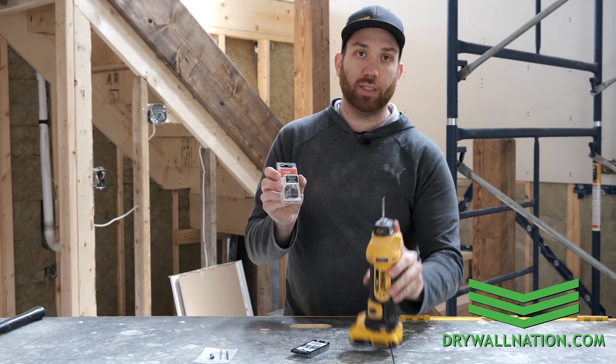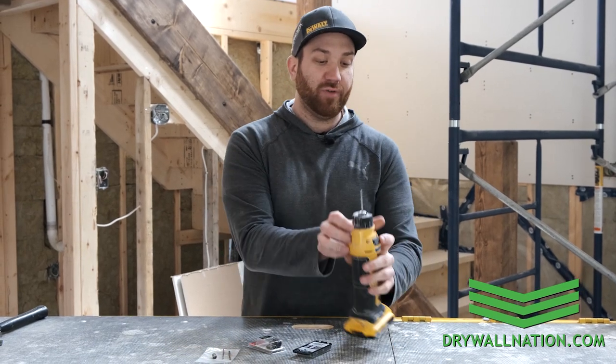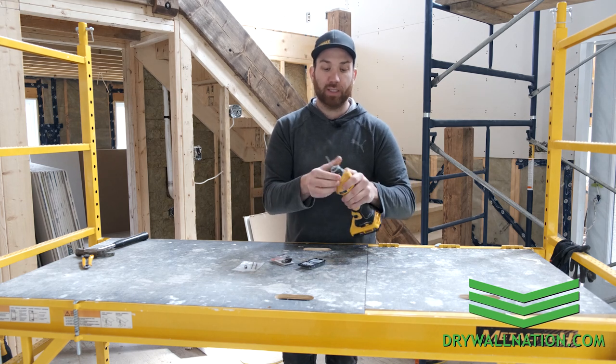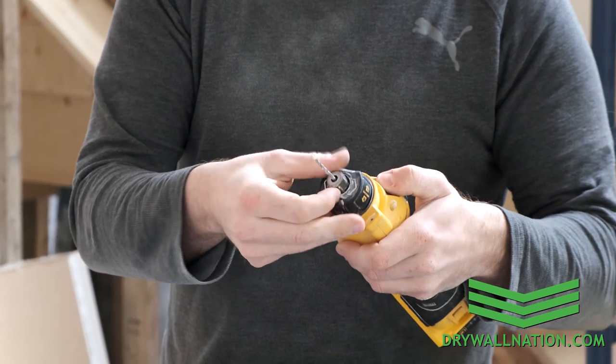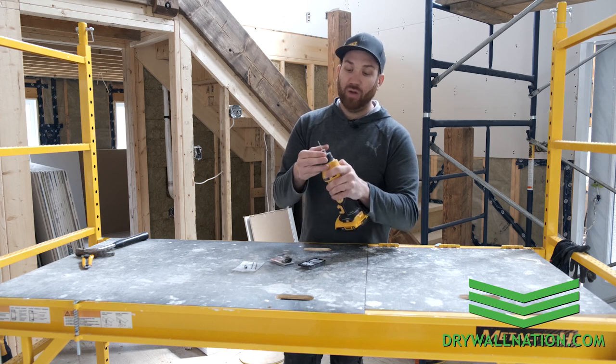We'll show you how to change your standard collet to your 532x — it's pretty straightforward. This is the DeWalt cutout tool, which has the hands-free mechanism that allows you to change the collet. Other brands like Milwaukee or Makita come with a little wrench that you lock in place and then twist off. I'm going to take our nut off here.